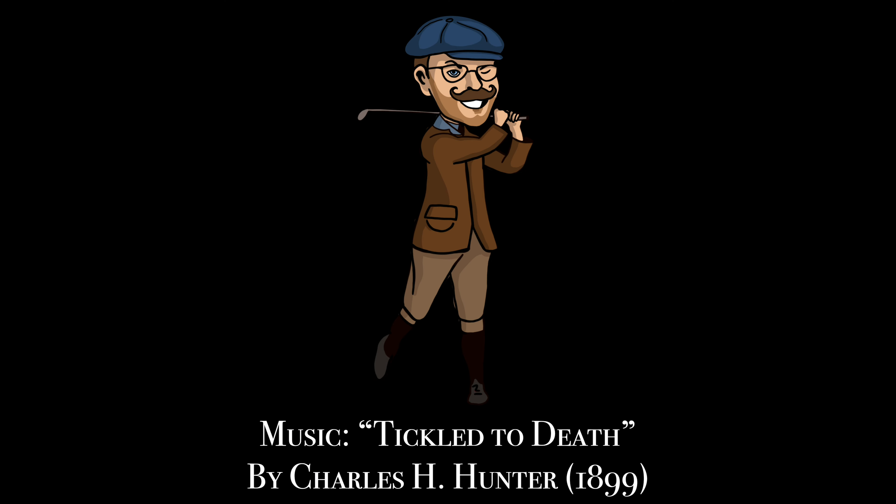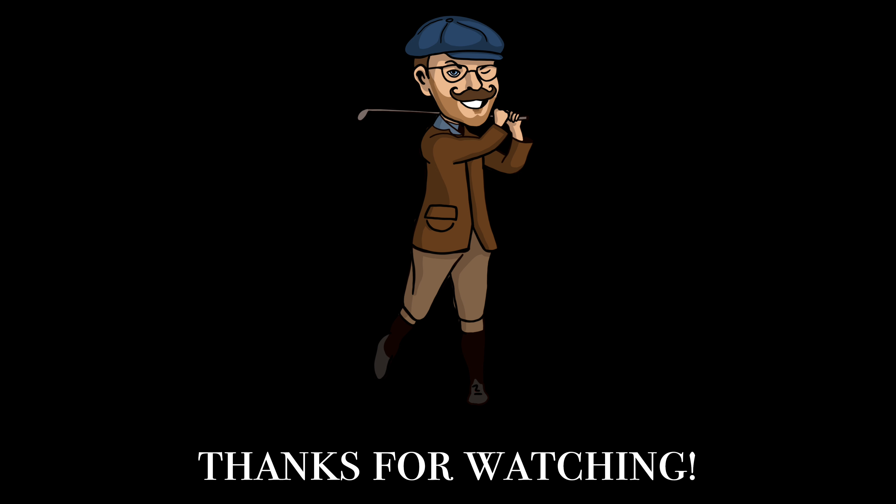Thanks for watching — hope you enjoyed this round as much as I enjoyed bringing it to you. If you did, please like and subscribe to the channel; it helps me out a lot. If you're interested in getting into hickory golf or want a beginner set for either pre-1935 or gutty golf, reach out to me at thehickoryhacker@gmail.com and I'll get you set up. Thanks again folks — see you next time, take care.